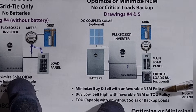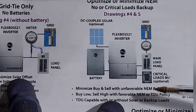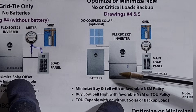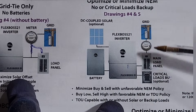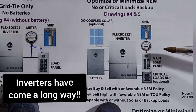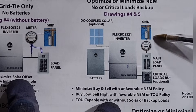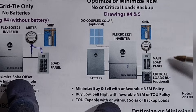You can also set up time-of-use settings with this configuration. When power is cheap, you can charge your batteries, and when power is expensive you can draw from them. You don't even need solar panels for this setup — they're totally optional. This is especially nice when you don't want to sell back to the grid, because in a lot of places, especially California, you don't get hardly any credits when selling back to the grid anyway.